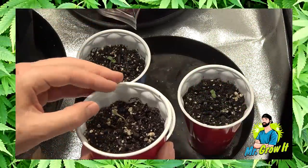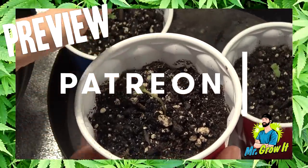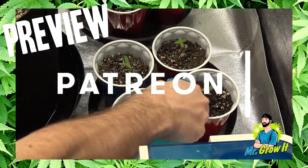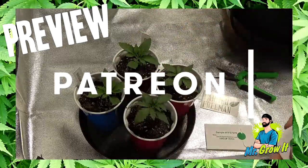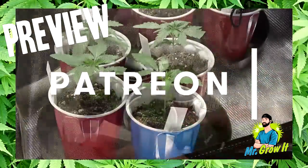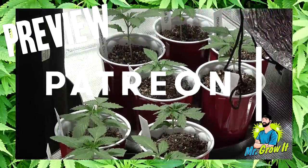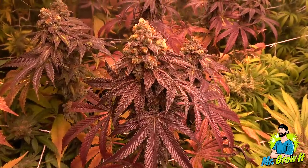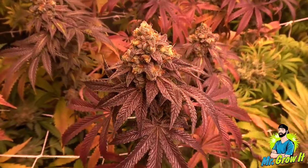Big thanks to Anthony K, Game of Clones, and Happy Hydro who are the newest supporters on my Patreon page. Patreon is a platform that allows you to support creators and you get a little something extra in return. I'm currently working on a complete phenotype hunt grow series exclusively for my Patreon supporters. I'll leave a link to my Patreon page in the description below, along with a link to my beginner grow book and how-to grow course. If you enjoyed this video, please click that thumbs up. Thank you so much for watching, and until next time — peace.